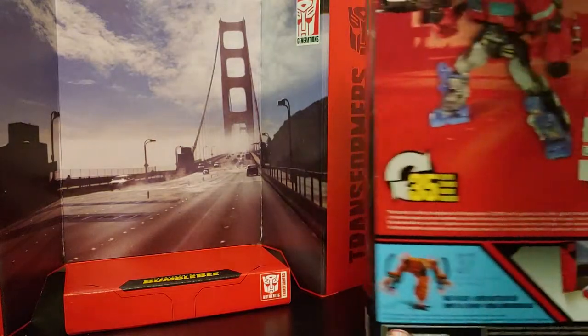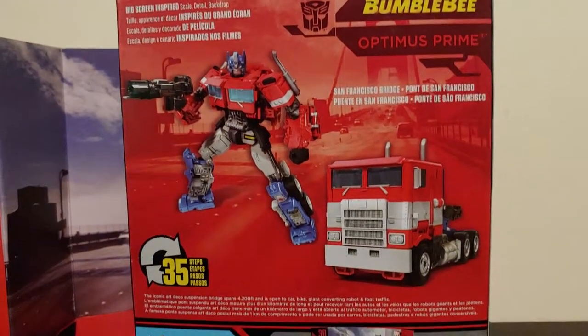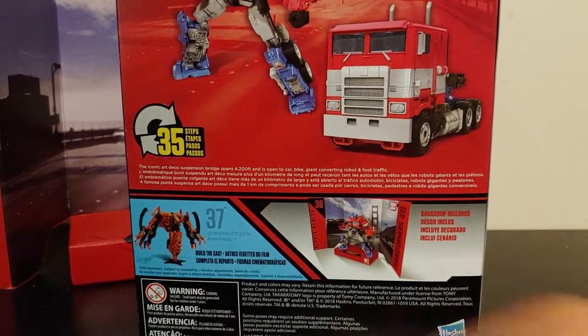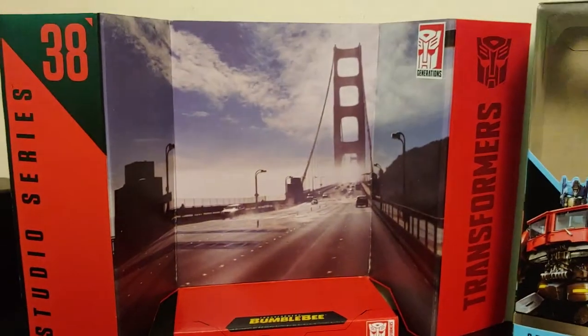There's a little clear spot where the Autobot symbol rests on the display backdrop, which I'll get into in a second. Coming around to the back of the box, we have a picture of Optimus in his robot mode and his vehicle mode — it transforms in 35 steps. That's a lot of steps. We also have a picture of Rampage down at the bottom, and at the top it says it's from Transformers Bumblebee the Movie.